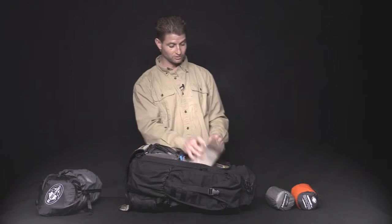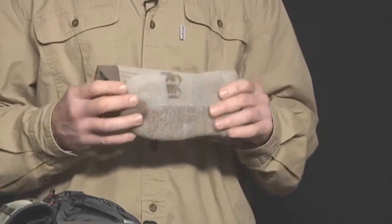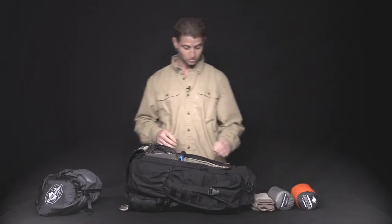Thermal sleeping bag liner — adds a lot of warmth to your night. Trust me, I've tested it. Here we have the wool socks. Awesome little socks — thick merino wool. Really helps to hold the blisters down.